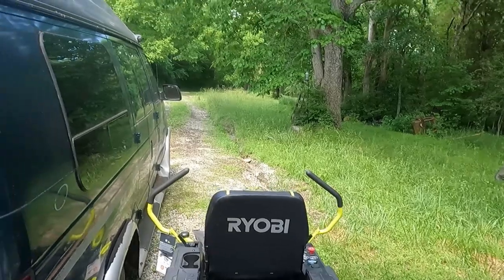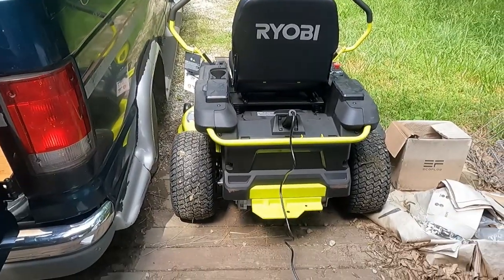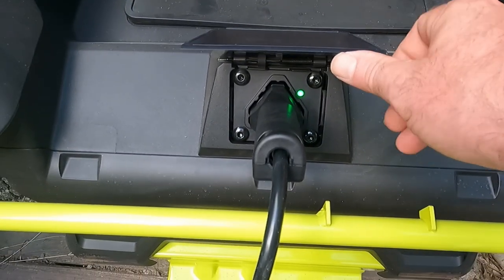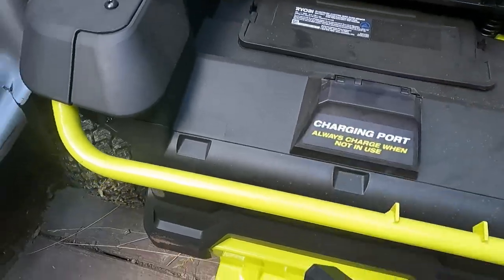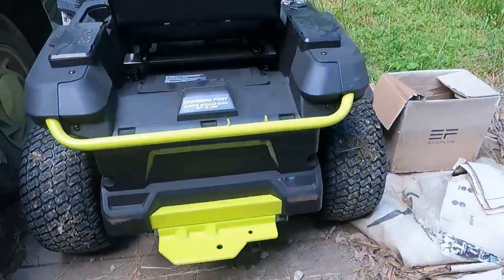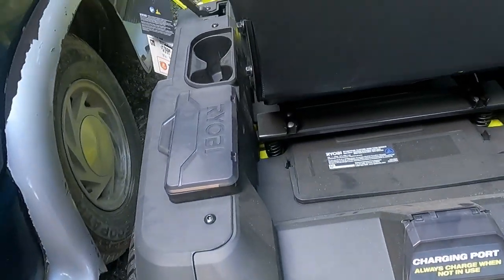My yard is a mess — it's not been mowed for like five or six weeks and the weeds are literally waist high. I'm curious how this mower does. I'm going to unplug the charger and see how well it performs. I'll be honest with you: I had never driven a zero-turn mower ever in my life until I had to load it up on my trailer.